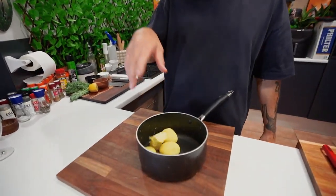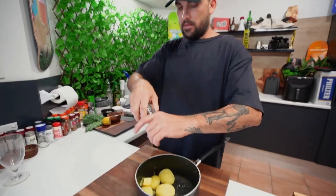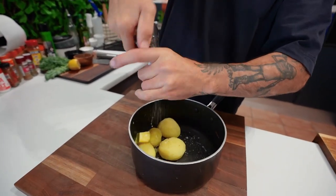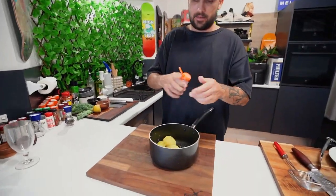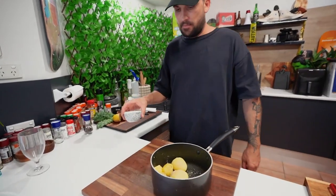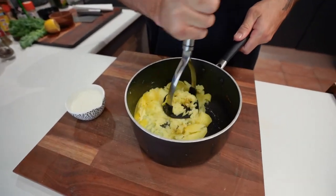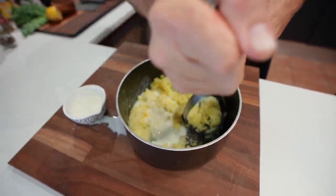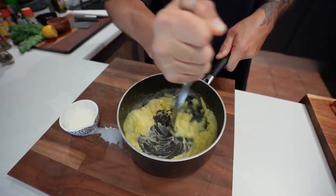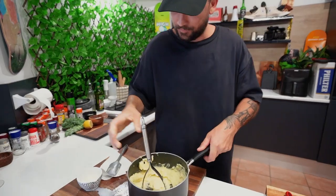We've got our potatoes here. Butter straight into it, a bit more of that salt, a bit of cracked pepper, a little bit of garlic powder, and then we've got our milk there as well. Just mash it. Milk. Oh, that's smelling good. No chunks at all.